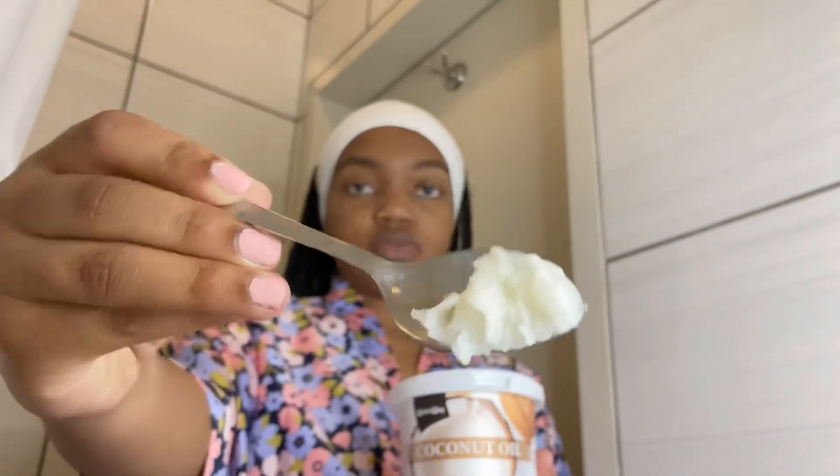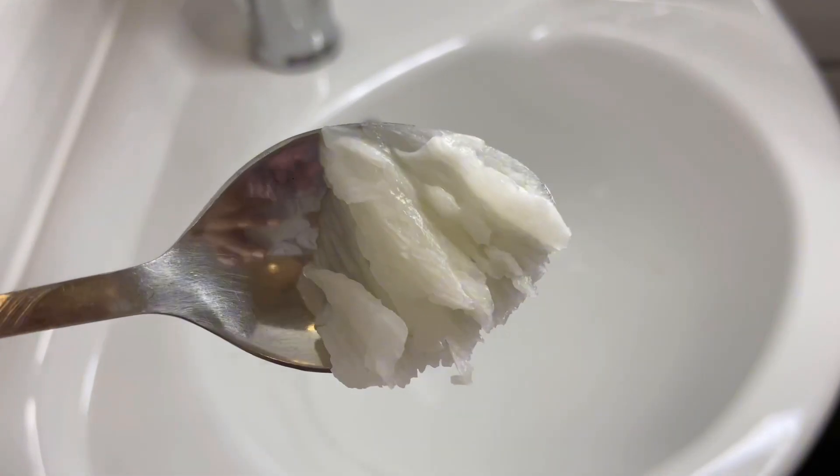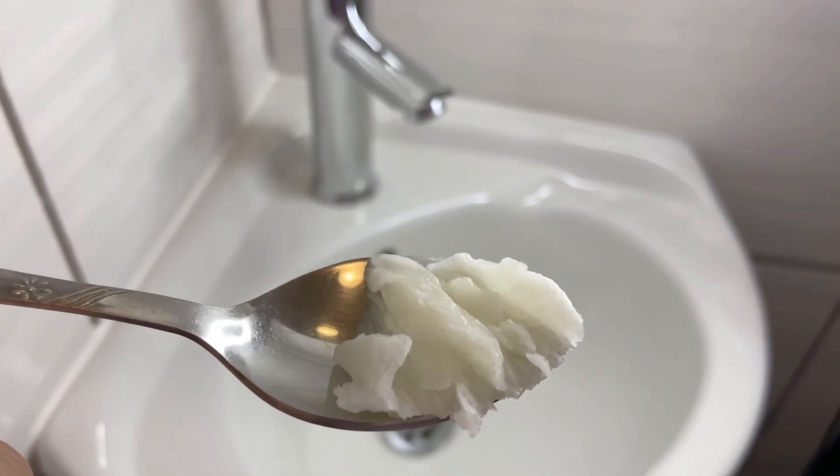I'm preferably using coconut oil — you can also use olive oil or sesame oil — and I'm using a teaspoon, though generally you can use a full tablespoon. I'm just gently swishing it around my mouth. It's a little bit disgusting but really not that bad, especially with coconut oil. It quickly dissolves and you don't really feel like you have oil in your mouth.